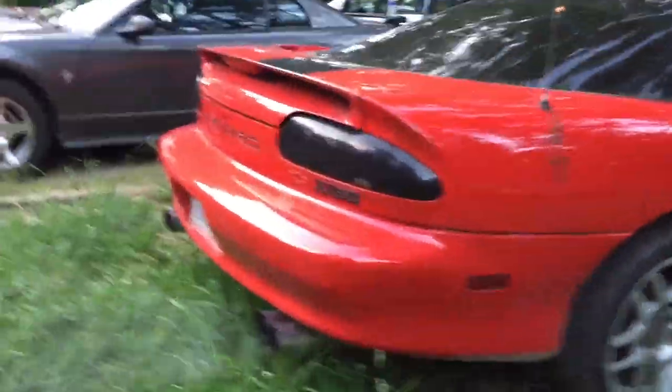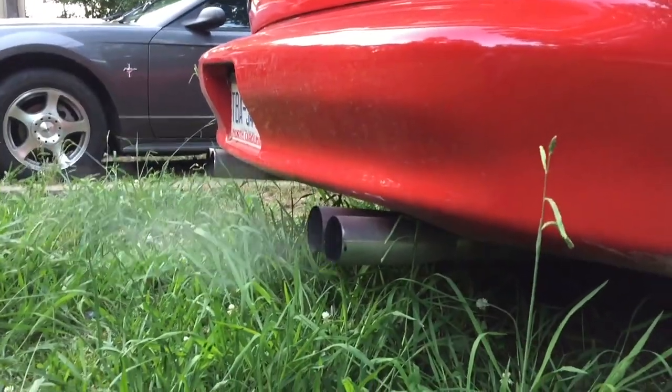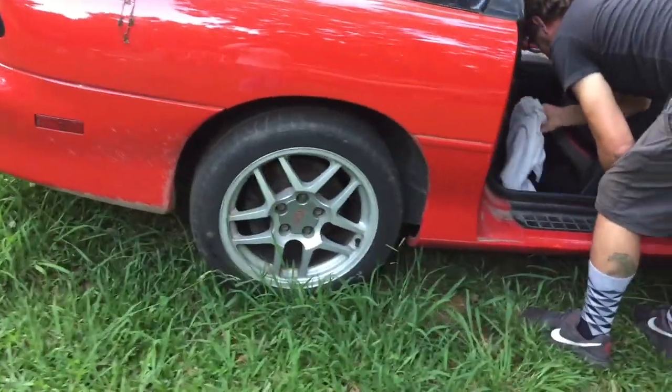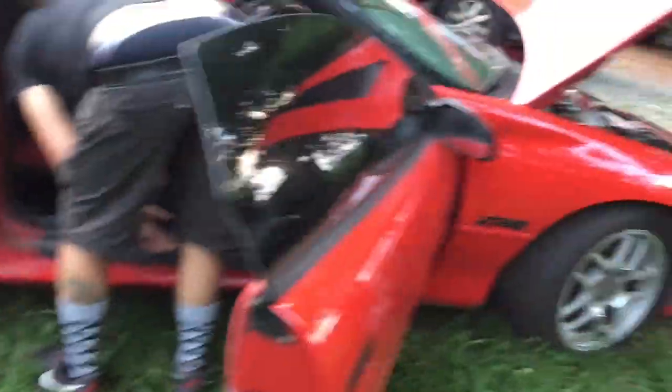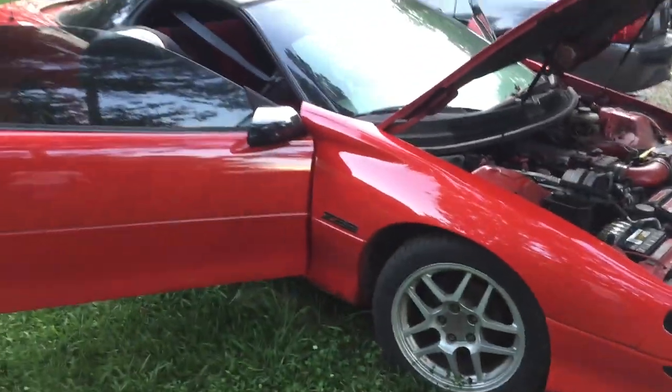He's got the 17-inch Z06 C5 wheels going, 275/40/17s on there.